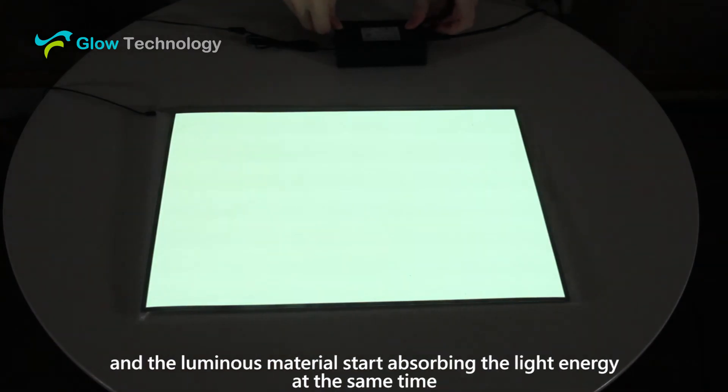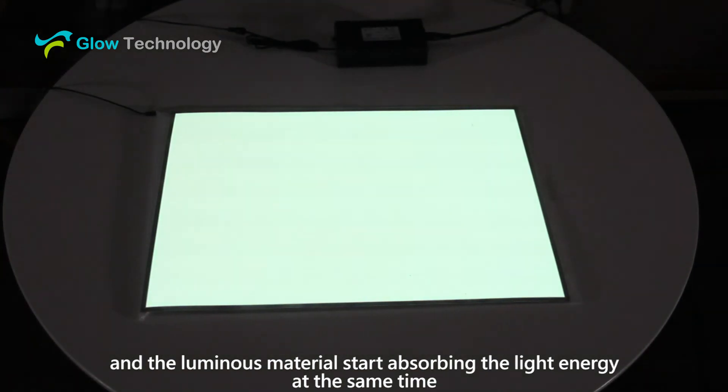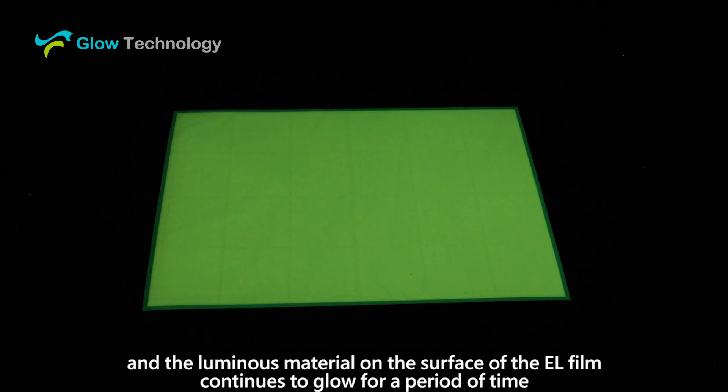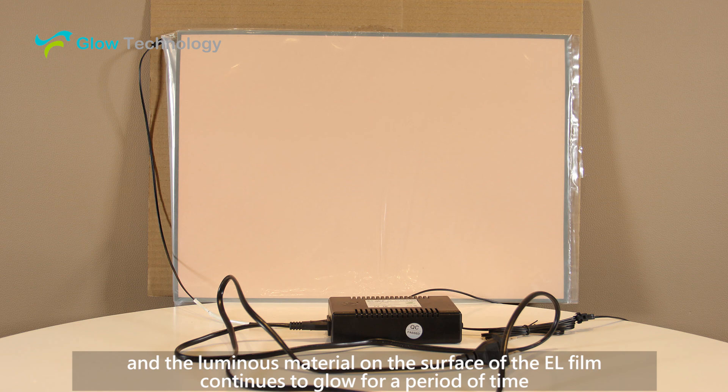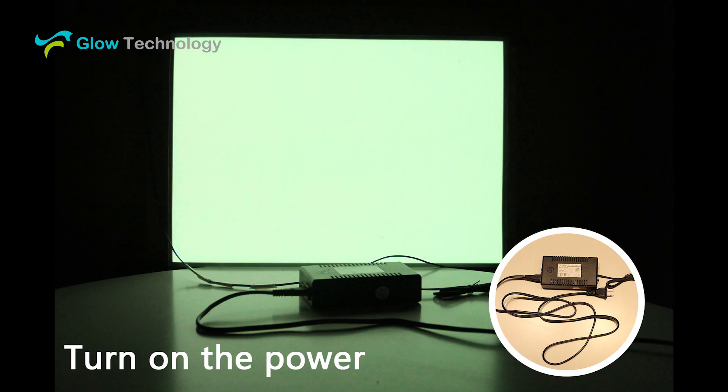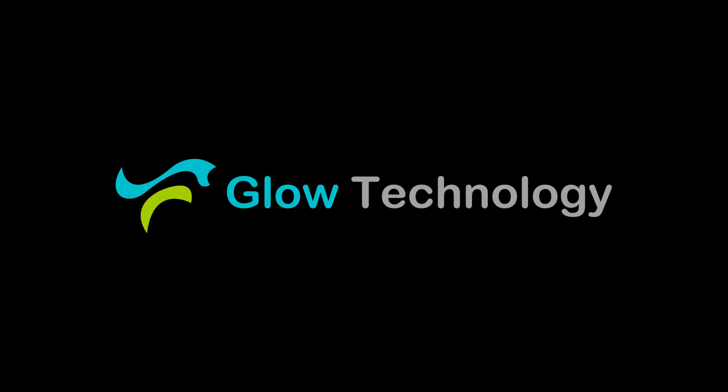The EL film works and the luminous material starts absorbing the light energy at the same time. Turn off the EL — the EL film stops working, but the luminous material on the surface of the EL film continues to glow for a period of time. Thank you.